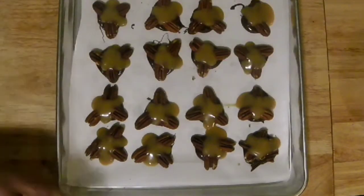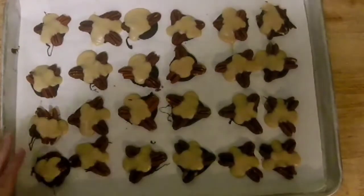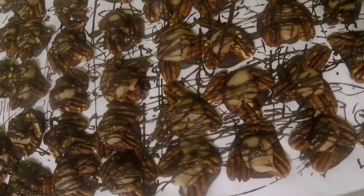Put these in the freezer for about 20 minutes. Then take a little bit of the leftover chocolate from the bottom of the pan and flick it over the top to make them look pretty and give them a little extra chocolate. Thank you for joining me today — please like and subscribe, and join me anytime at boardprincess.com.